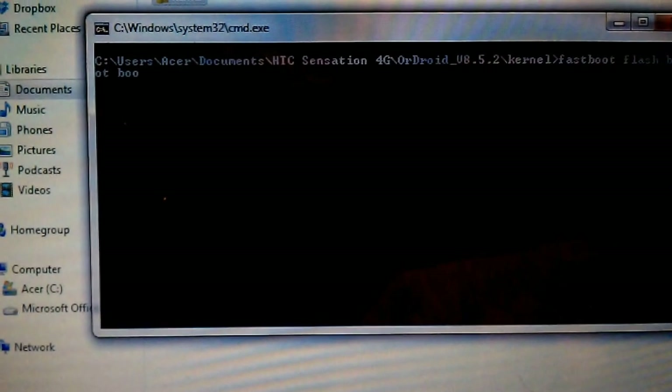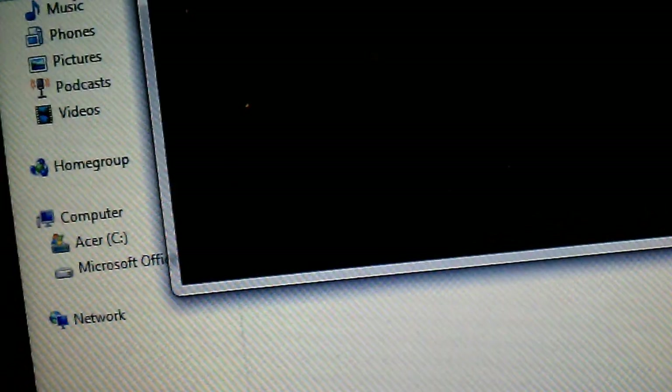Type fastboot flash boot boot.img. If your phone is like mine and doesn't boot for some reason after installing, this fixes it.